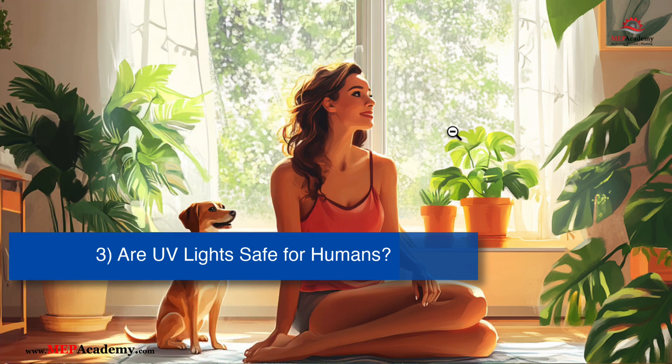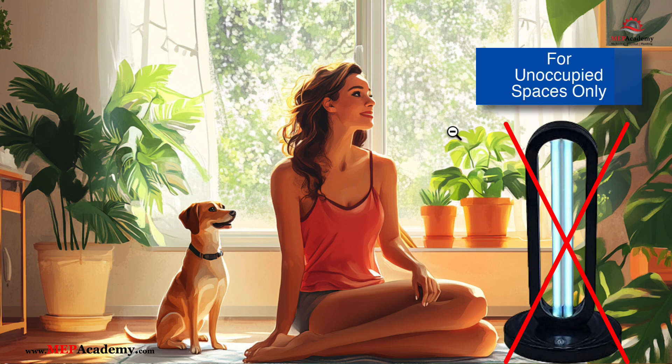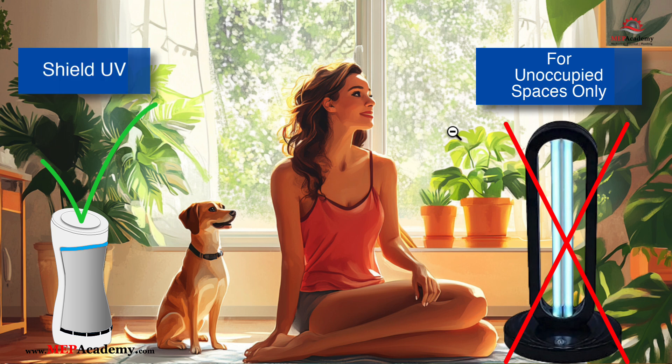Is UV-C light safe for humans, pets, and plants? Direct exposure to UV-C light is not safe for humans, pets, or plants. It can cause skin burns and eye injuries such as photokeratitis, like sunburn of the cornea. However, certain forms of UV-C, like far-UV-C at 200 to 230 nanometers, are considered safer for occupied spaces. Most UV-C devices should only be used in unoccupied areas or enclosed systems to avoid exposure. A person should not look directly at UV-C light, as it can cause serious damage to the eyes and skin. UV-C light is harmful because it emits high-energy ultraviolet radiation.